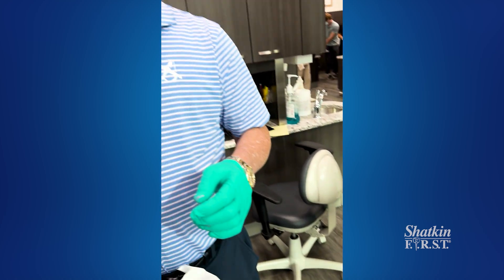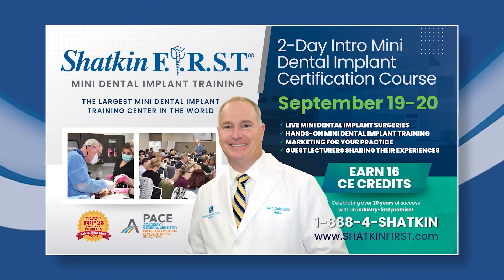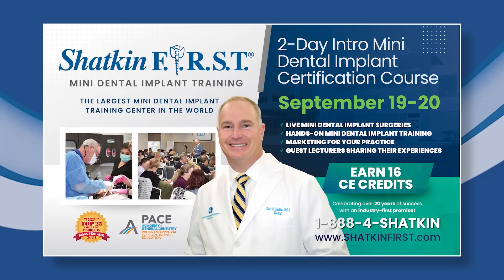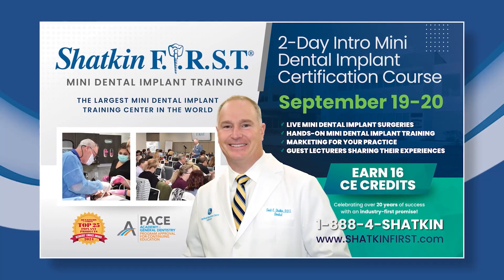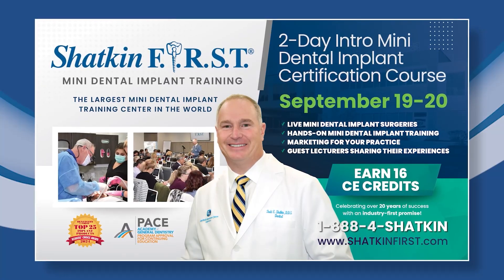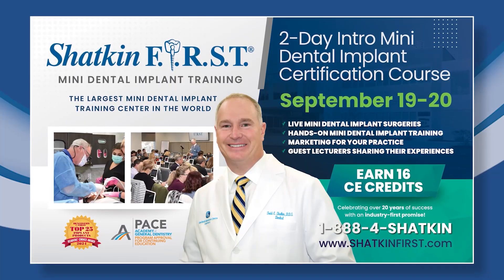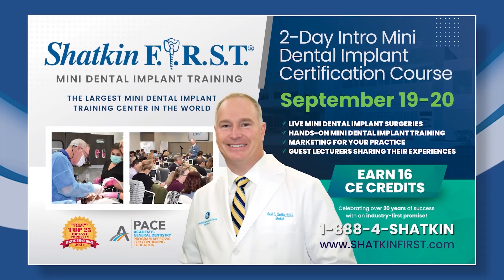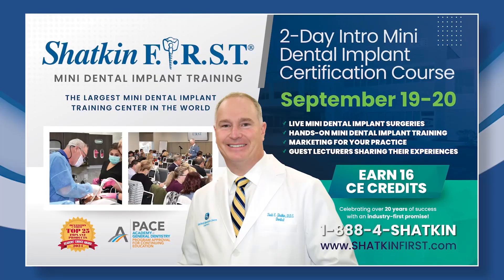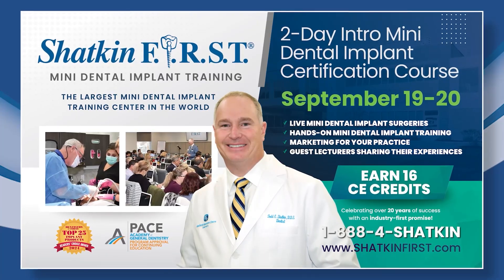Thanks for joining me on the Monday Morning Minute. Join us this fall in Buffalo on Friday, September 19th and Saturday, September 20th for an intro course on mini dental implants. Come learn how this amazing procedure is helping so many people throughout America, and learn from Dr. Todd Shatkin, who's placed over 45,000 mini dental implants in his career. Come and learn from the best out here in Buffalo, New York. We'll see you soon.